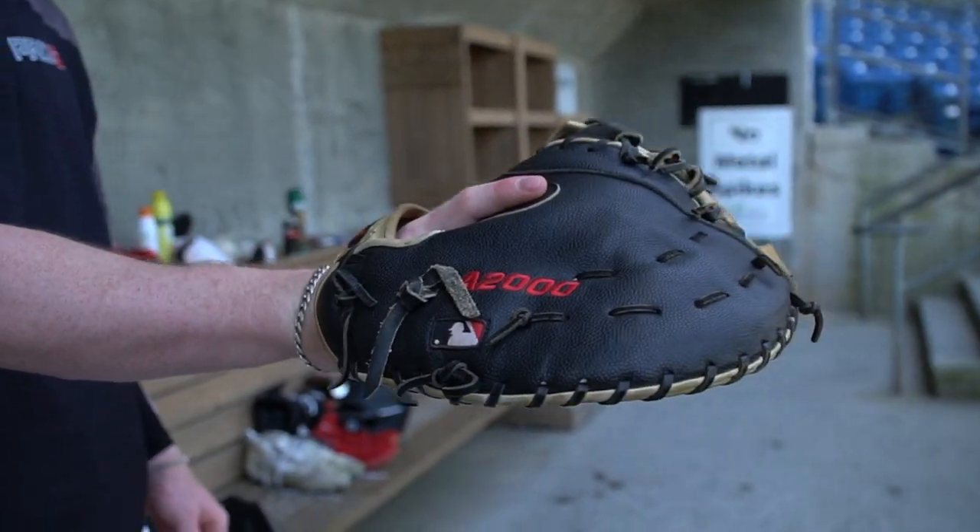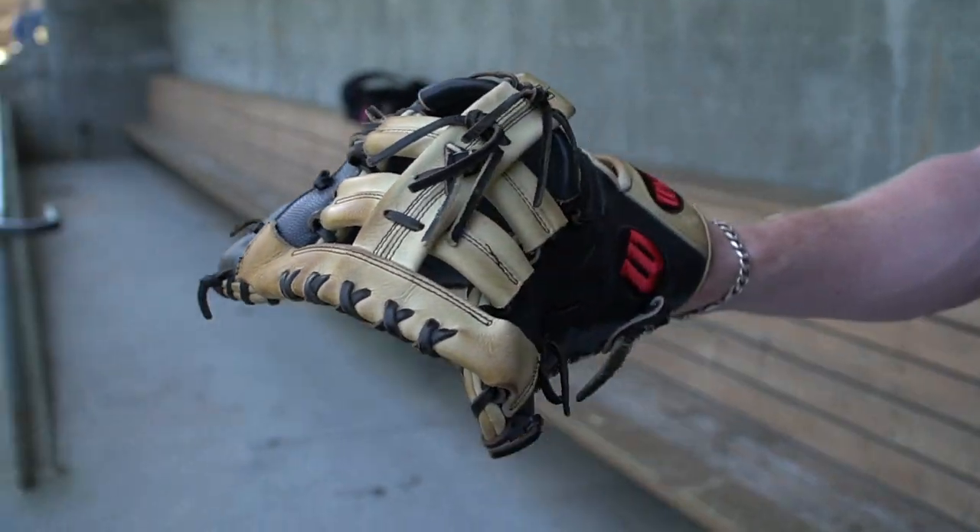Moving into it, I've got a first baseman's mitt here. This is a Wilson glove that I was given from Canes Baseball, playing with them. I've had this for a little over a year and a half now, and I've enjoyed it a lot. I think the colors go well with our Pro 5 team.